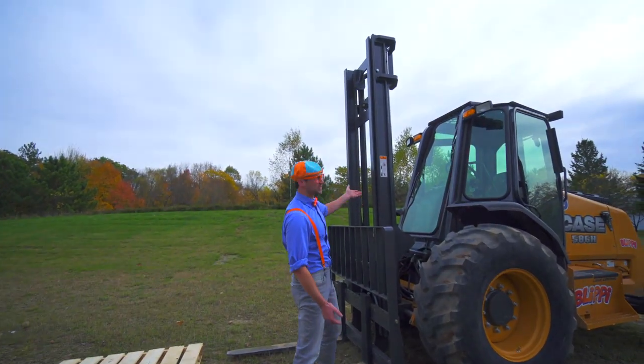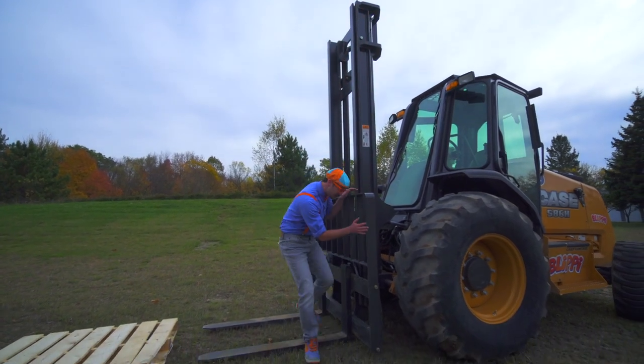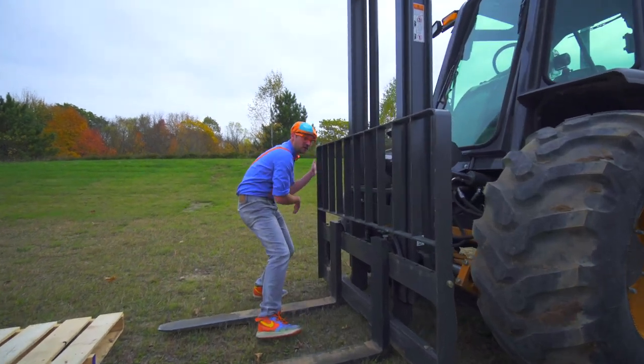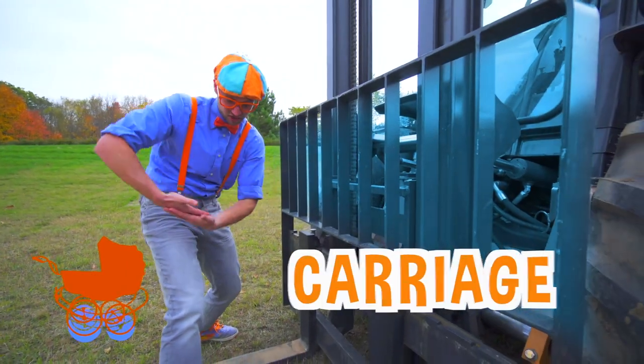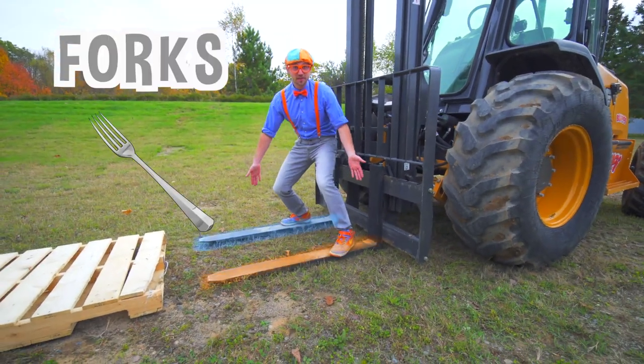Look at this tall thing. This is called the mast. And this right here, this is called the carriage. And these, these are the forks.